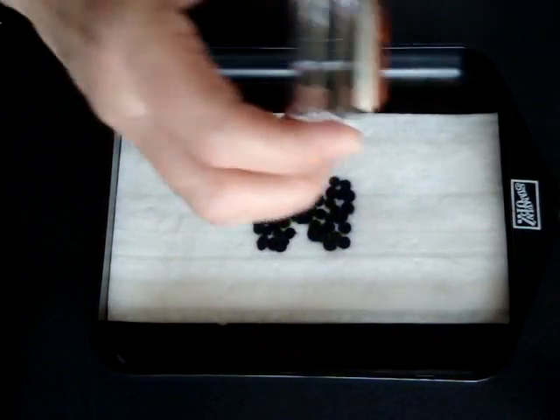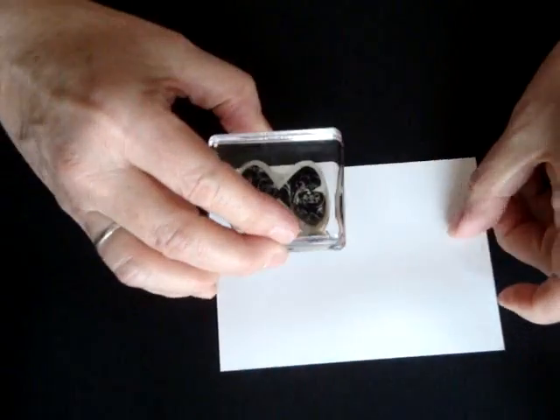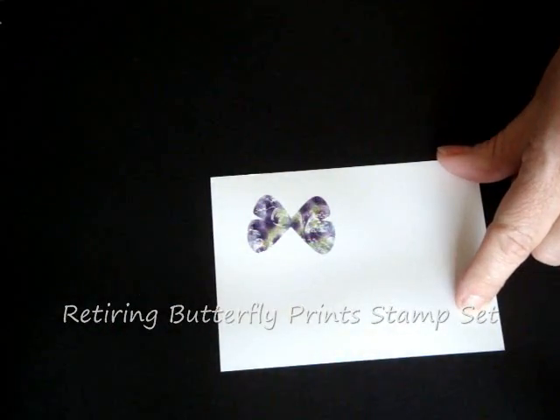Now I'm going to take our Butterfly Prince butterfly and just tap it on there. I'm going to set that aside and stamp our butterfly. Isn't that amazing — the color you get?